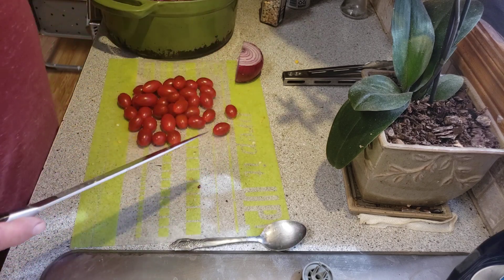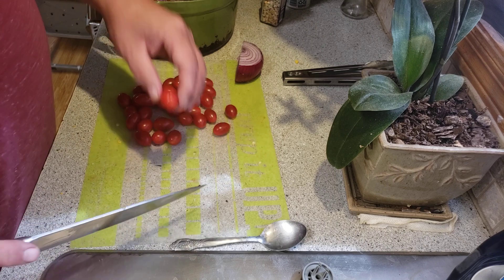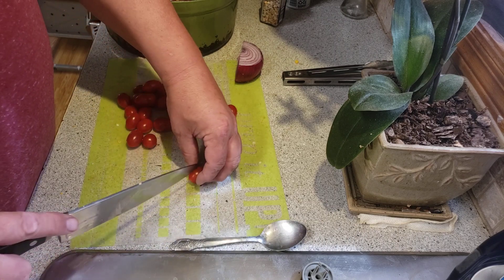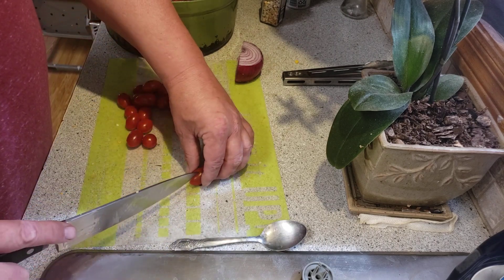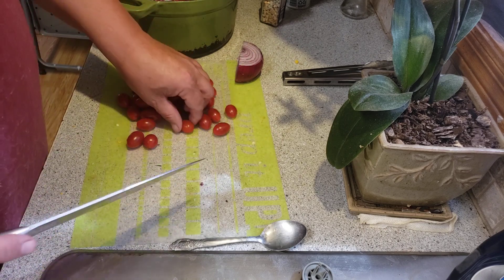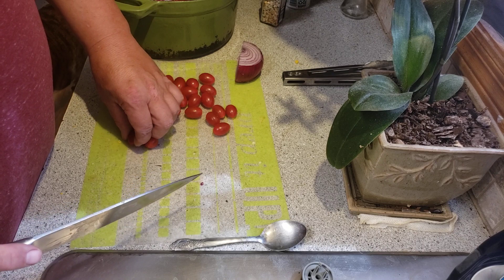Then it takes two tablespoons of olive oil, two tablespoons of lime juice — that makes your dressing for the salad. And I hate to say it because I hate it so much, but it takes a little bit — like half a bunch of cilantro.